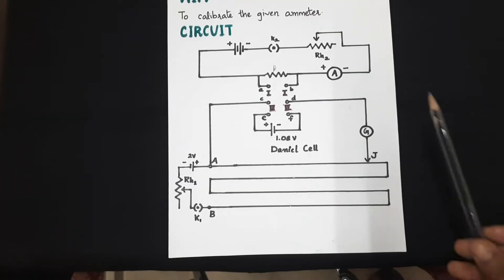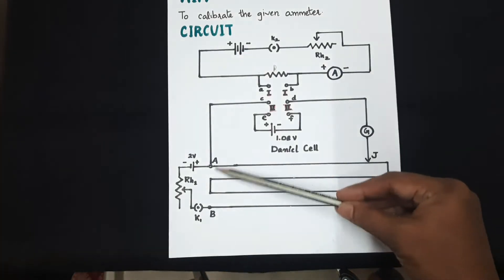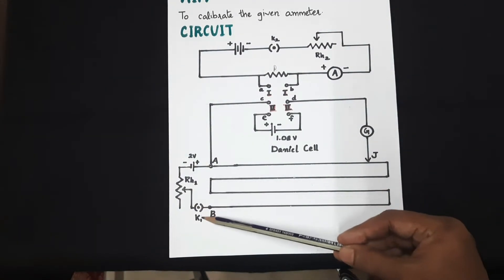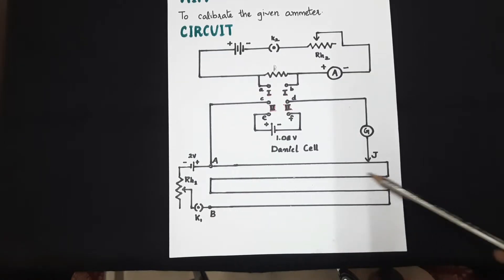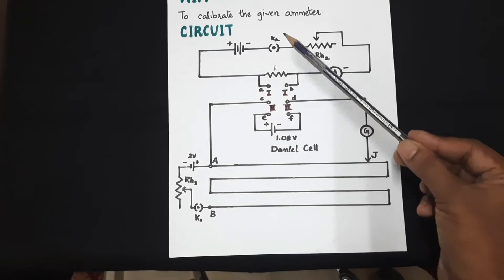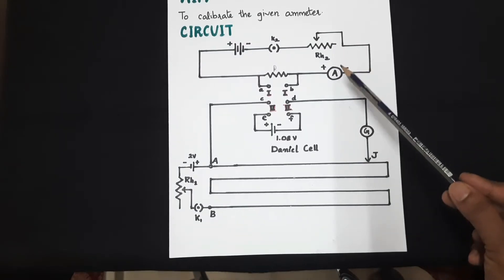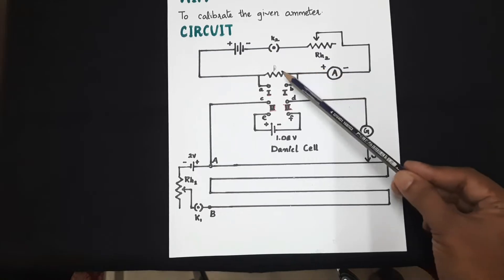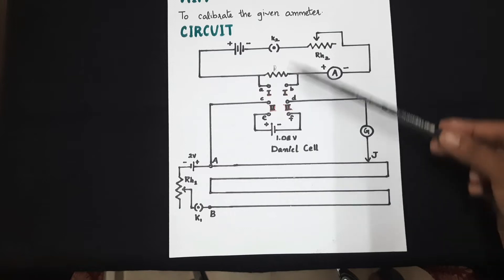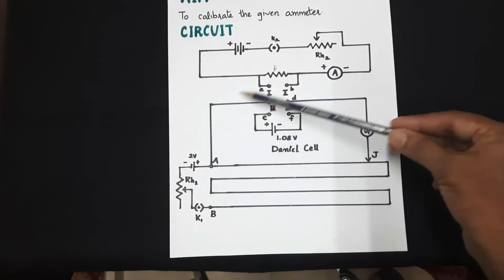Coming to the overall view of the circuit: this is a potentiometer wire of 10 meters length AB, which forms the primary circuit with a battery, rheostat, and key connected to the potentiometer wire. The secondary circuit has two cells, a key, a rheostat, the ammeter to be calibrated, and a resistance R. These two circuits are connected through the primary with the help of a six-way key.